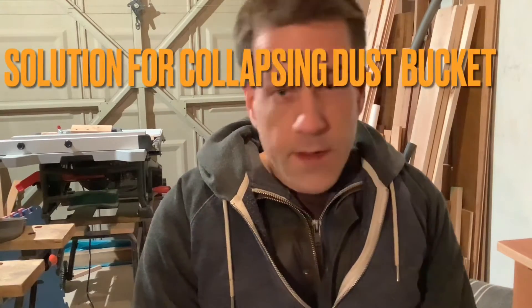Hello, I'm back again. This time to talk to you about dust collection systems — not how to make one, but actually how to solve one of the common problems, which is too much negative pressure in the dust collection vessel, sometimes causing that to implode or collapse completely.